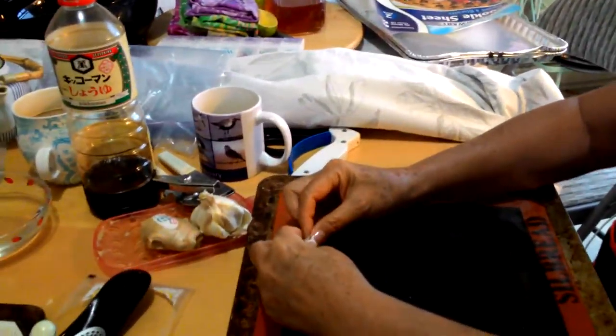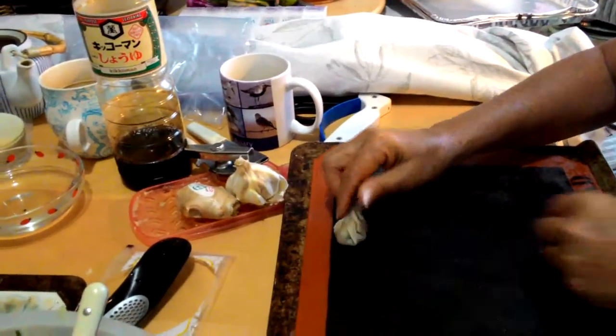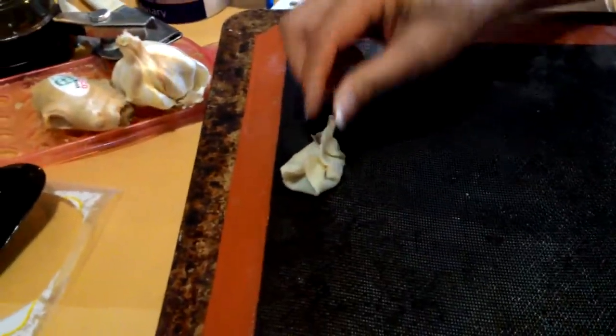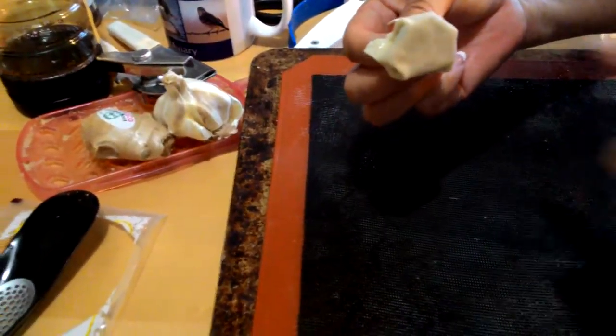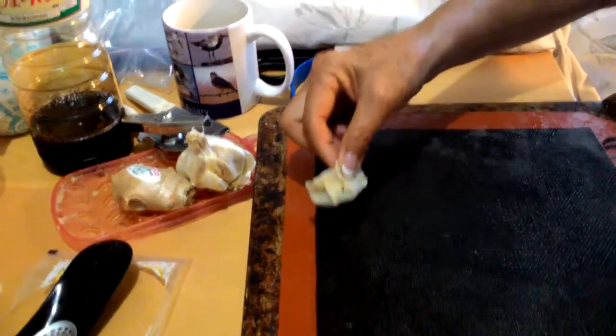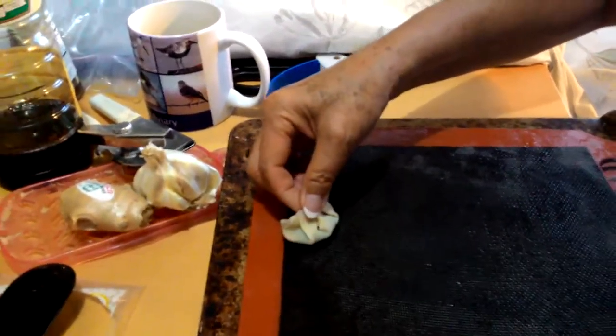Pinching it, and then the main part is placing the bottom down and giving it a good wiggle so that it gets a nice flat bottom, because all of this is going to be brown crispy goodness. This is where big bottoms are beautiful.